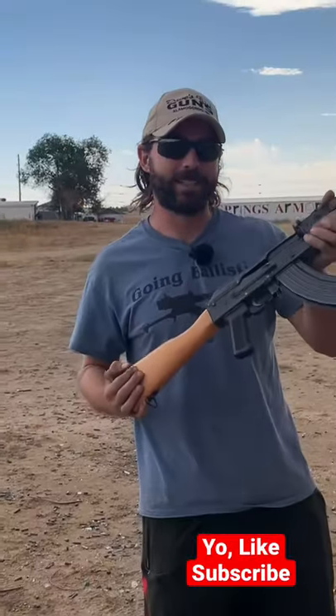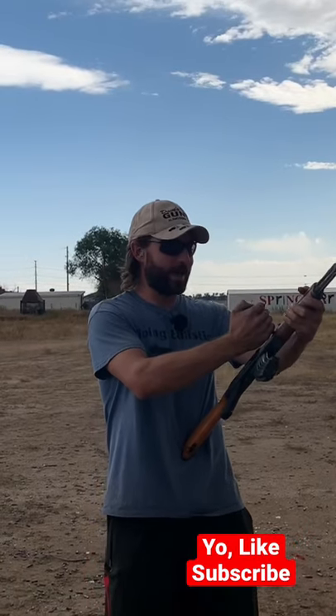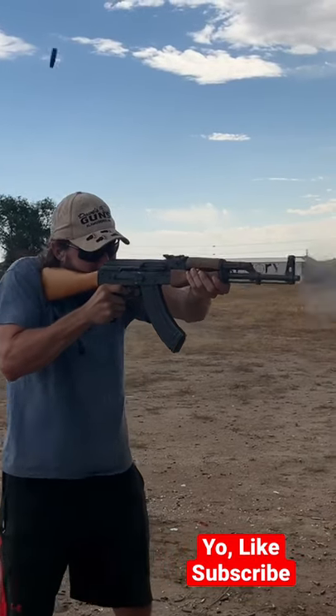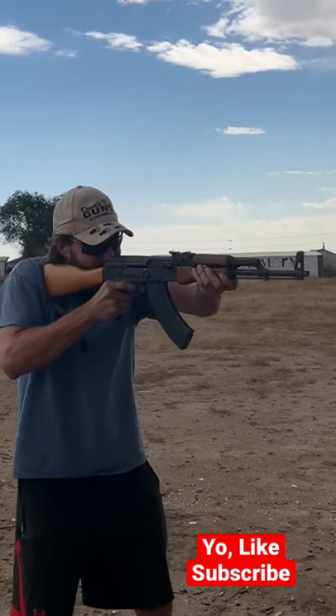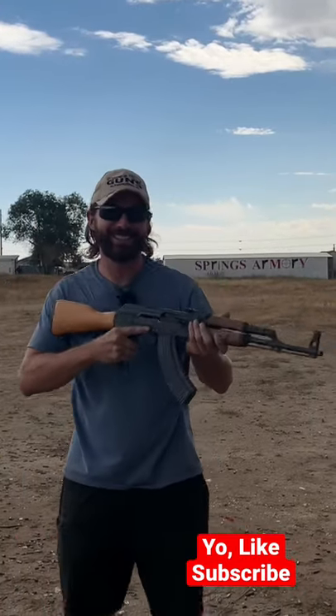I've had this since I was a teenager, converted it when I got my license. Let's do a mag dump with this bad boy. Ready? Man, that recoils a lot — that's so much fun.